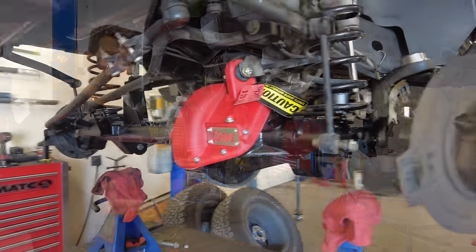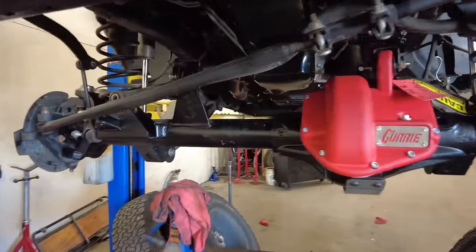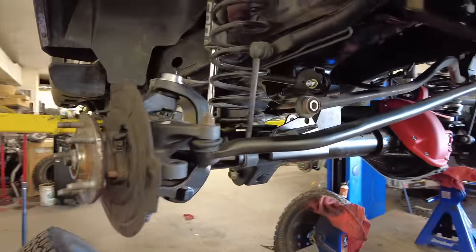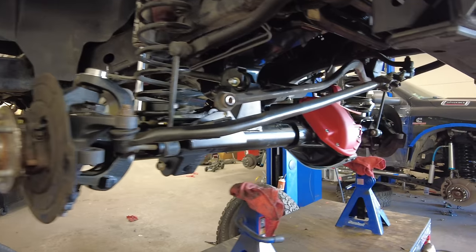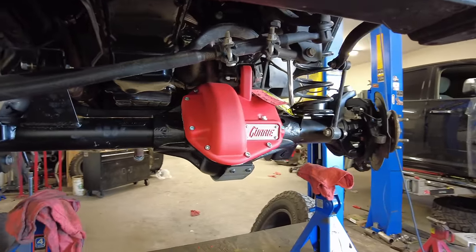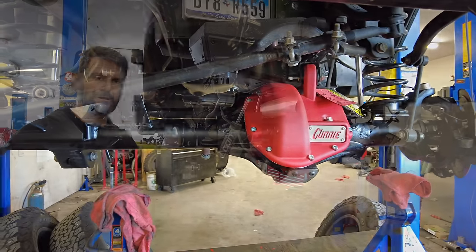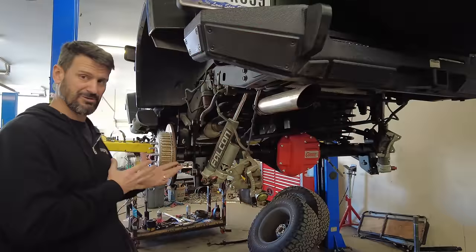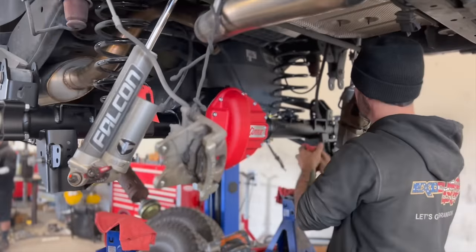We don't have to buy new wheels like you would if you went to a full-float axle, because the 5-on-5 is not big enough to fit the full-float hubs. On the rear, we just move the brake components over. On the front, we move over the steering knuckles, the unit bearings, and the brake rotors and calipers — which saves us a ton of money. This really heavy-duty axle set is only going to run about $12,500.